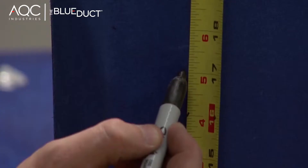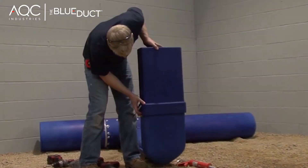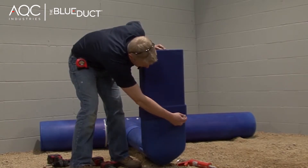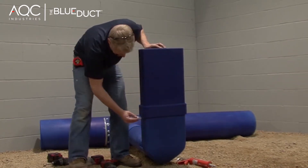Identify the desired height of the boot extension. Slide the extension over the boot to the desired length and trace on all four sides using a black marker.